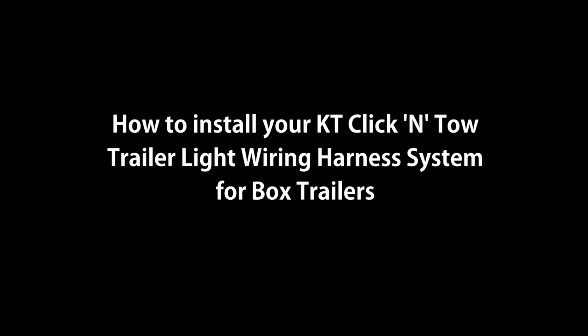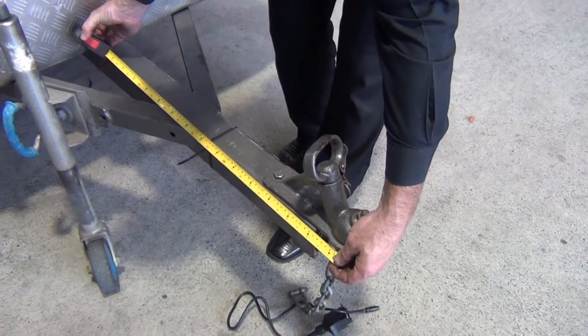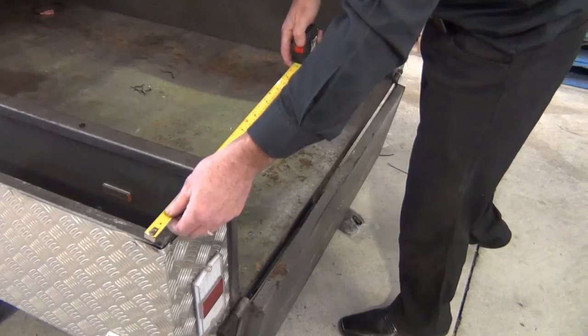How to install the KT Click and Toe Trail Light Wiring Harness System for box trailers. Simply measure the full length of your trailer, as well as the width of your trailer.